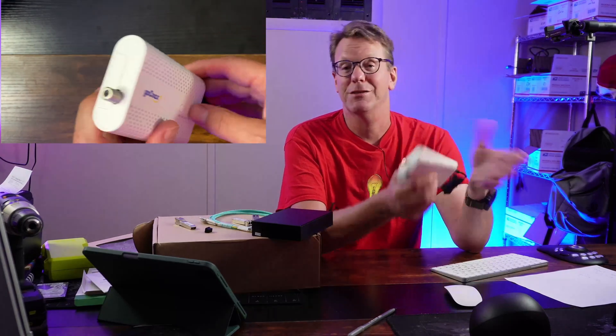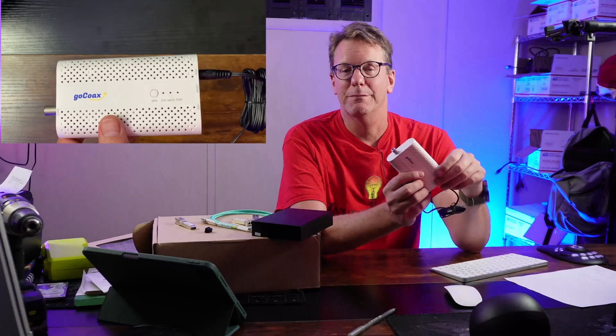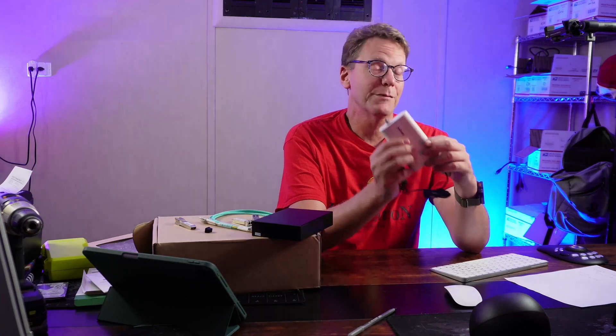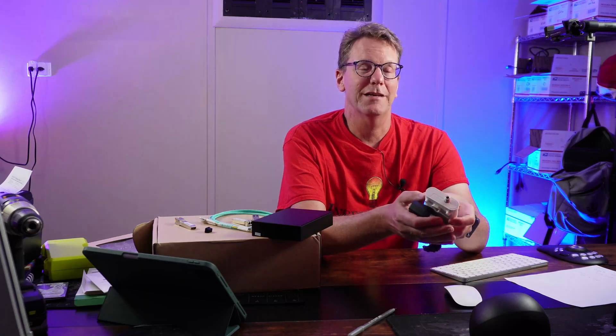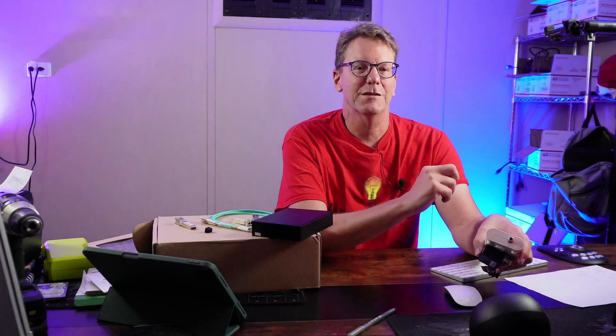We got it from the cable company because it was actually better than our fiber from Windstream. So we need to run some Cat6 down into the basement, and I'll do a video about my hack job of how to do that. Until the next video, take care — make sure you like and subscribe.